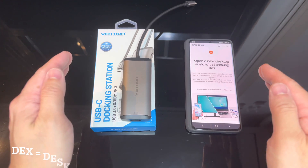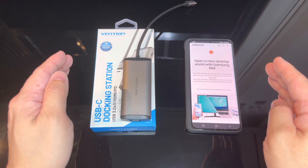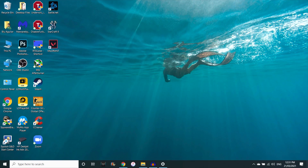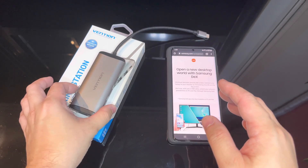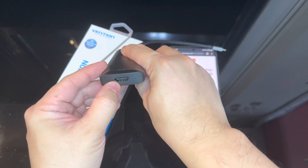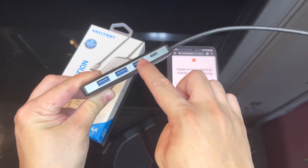DeX is short for Desktop Experience. What it will do is make your S21 Ultra's Android OS have the same layout as a desktop computer. But before we can use Samsung DeX, we need a USB-C docking station. The docking station should have an HDMI port as well as USB ports.